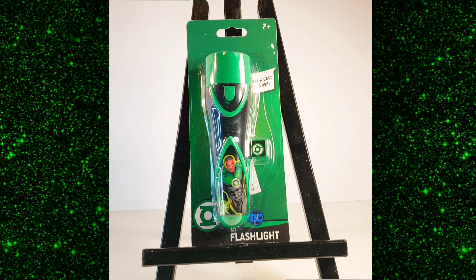What's up Lantern fans? It's the Emerald Enthusiast coming at you with another Green Lantern product review. This time I'm taking a look at this Green Lantern flashlight from Sakaar International.